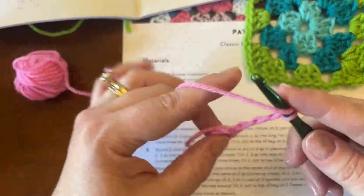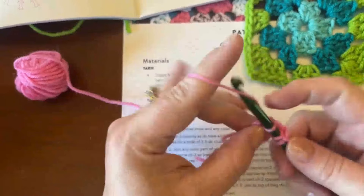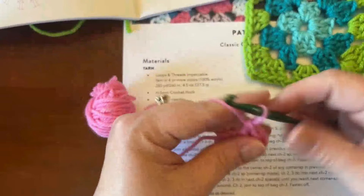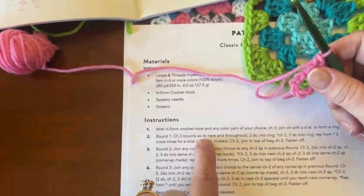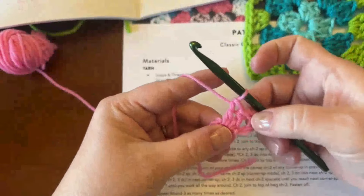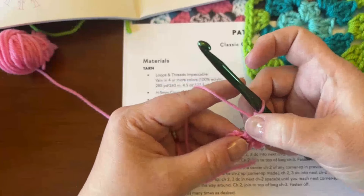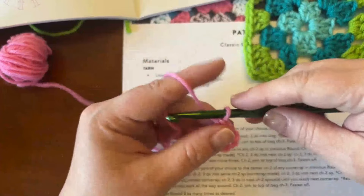Looking back at what I have: I have my chain three and two double crochets. The pattern says the chain three counts as a double crochet. So when I look at this, I count it like three double crochets — that chain three plus the two I just made equals three double crochets total. That's how I need to count it.